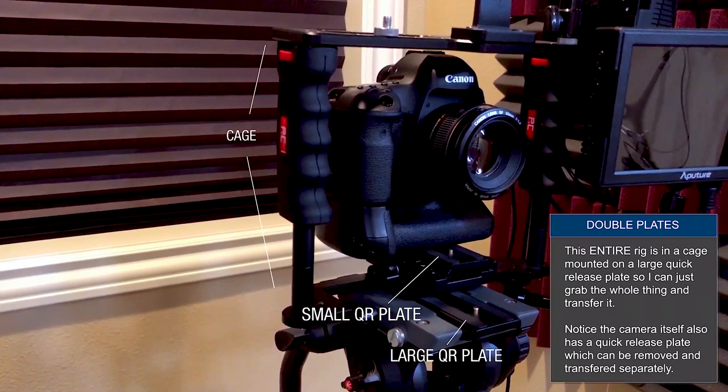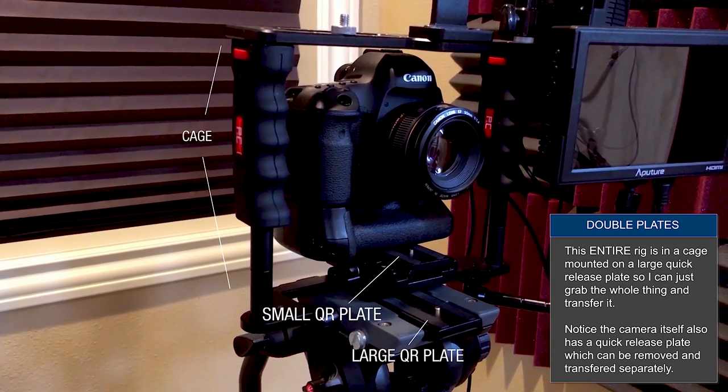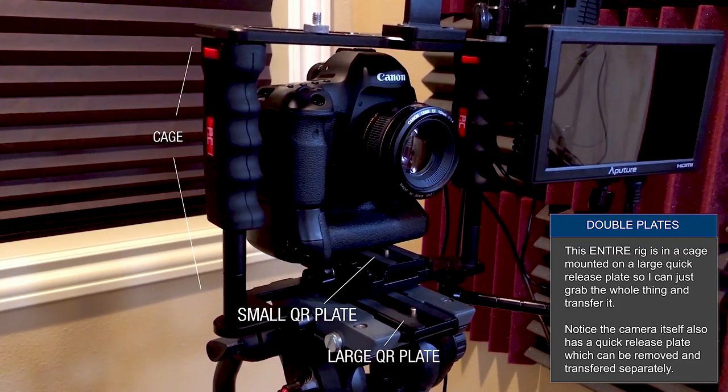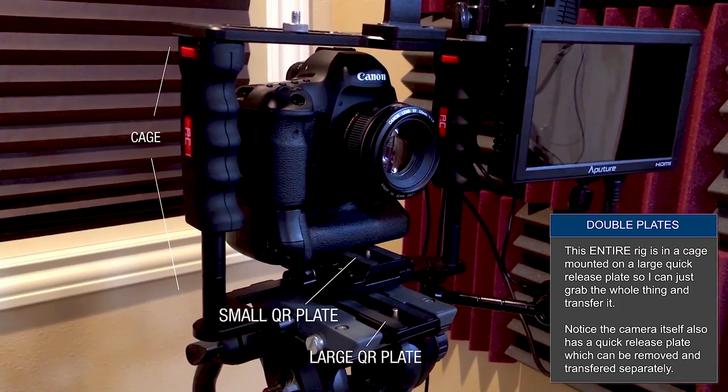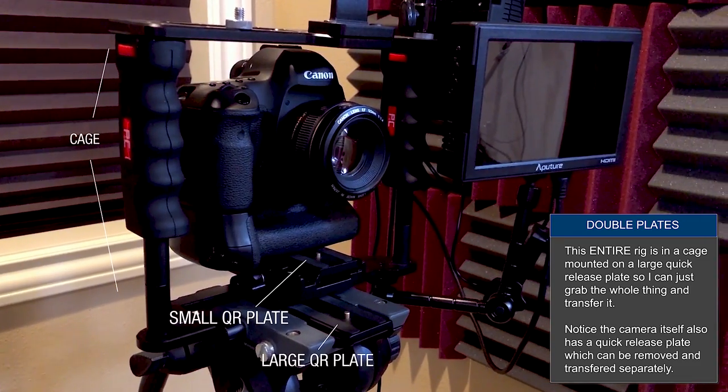I have one of these on my slider, I have one of these on my jib, I have one of these on one of the three tripods, including that one. On my other tripod, I use these things all over the place, because I can just simply take my camera, dismount, move the camera, mount, and I'm done. I love these things.